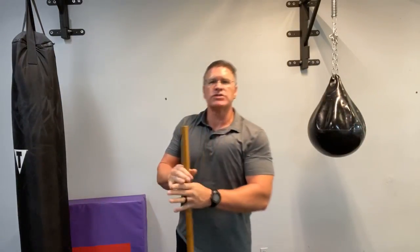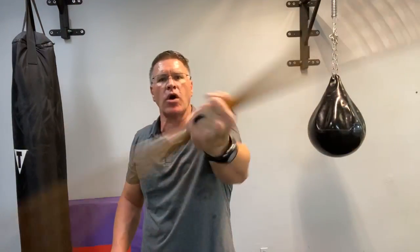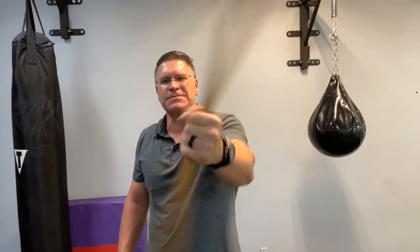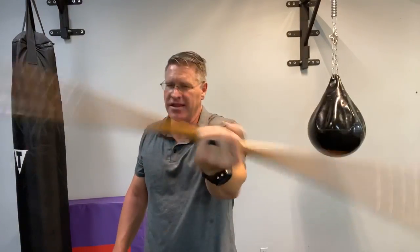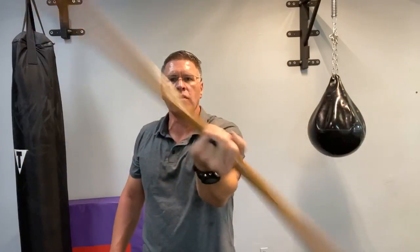So we're going to use this basic hiking staff, just like Morgan from The Walking Dead. If you've ever seen that TV series, he dispatches, terminates, erases, eradicates many of the Walking Dead — the zombies — using a simple self-defense tool, which is this.